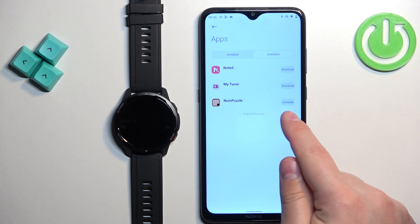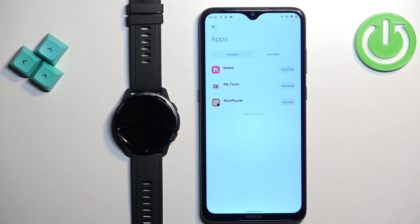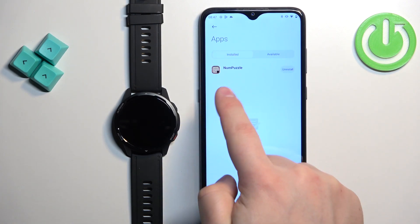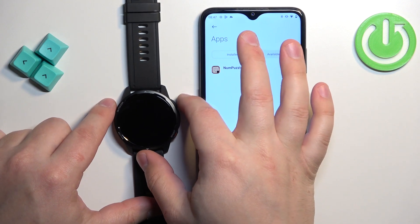Tap the download button and wait. Once the button changes to "Uninstall," it means that the application was successfully installed. You can go to the Installed category and you will see it right here.